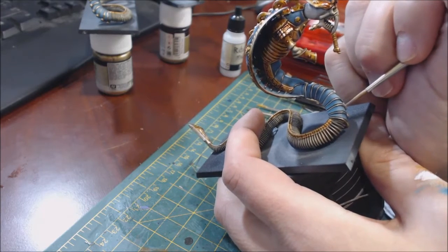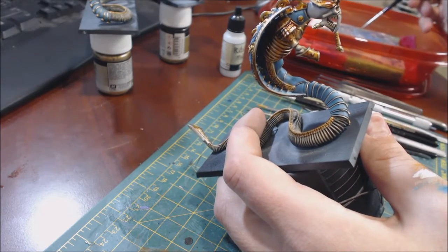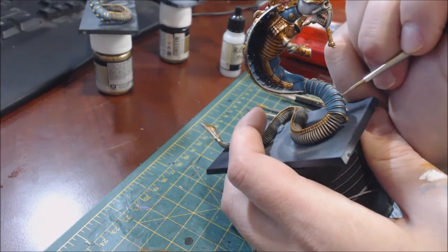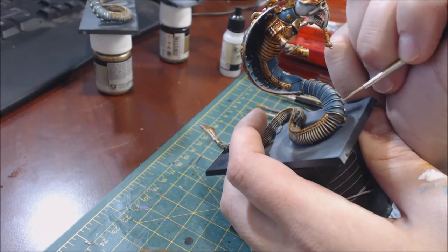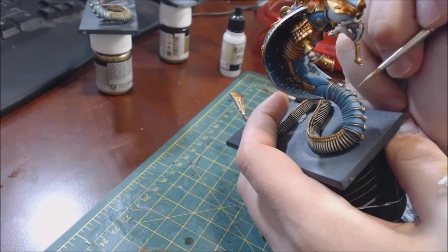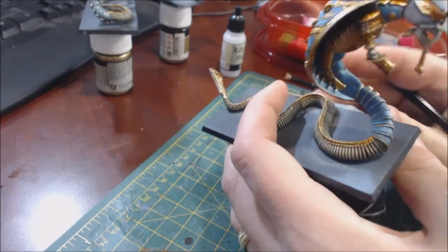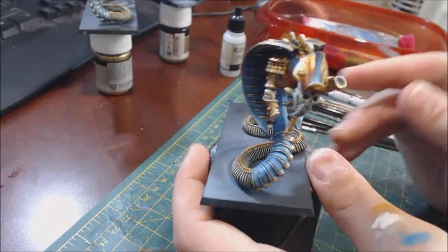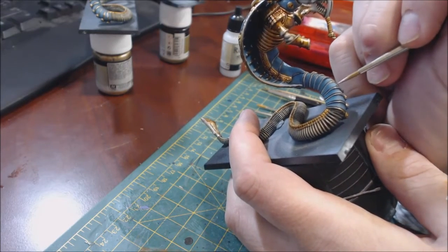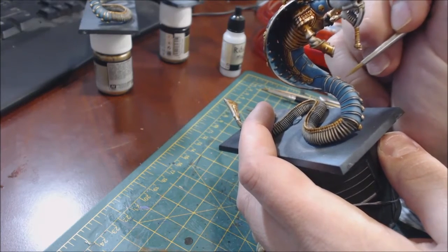If you put the paint down too thickly it's going to look silly fast — the number one mistake I see people make is jamming the tip of the brush in and trying to paint it in one line. The secret is: don't try to do it in one stroke. Use light, repeated touches, building it up. Focus the most pressure on the highlighted part where it's already quite white. If one stroke goes wrong it's not the end of the world, because each stroke is adding very little paint overall — that's exactly what we want.